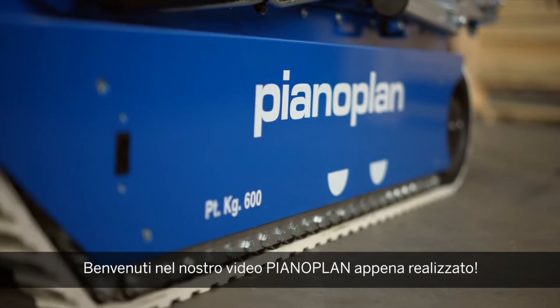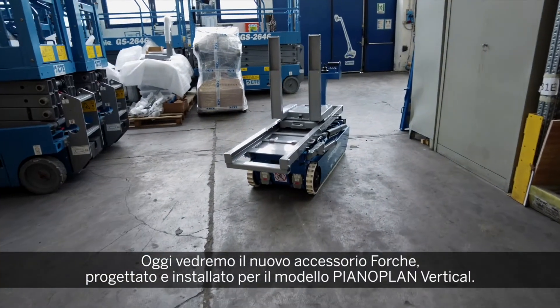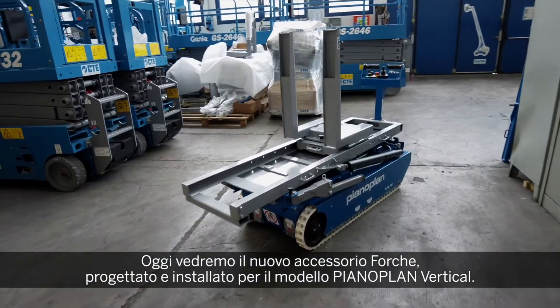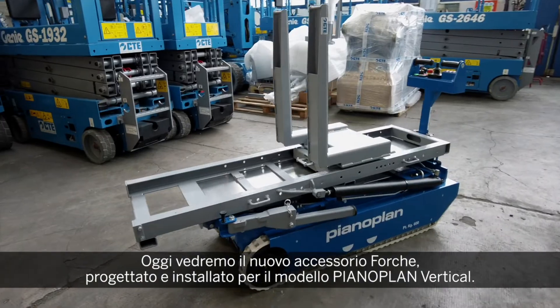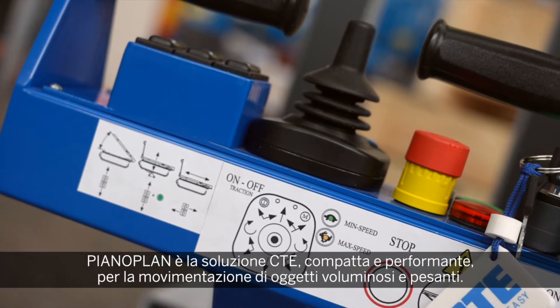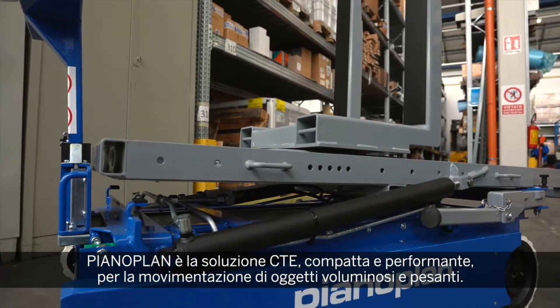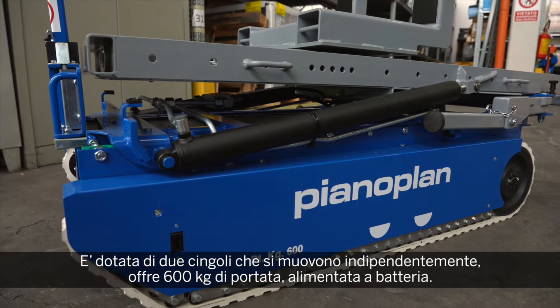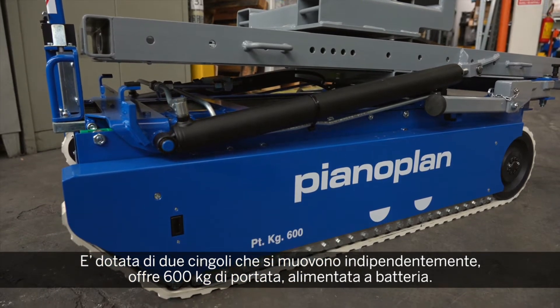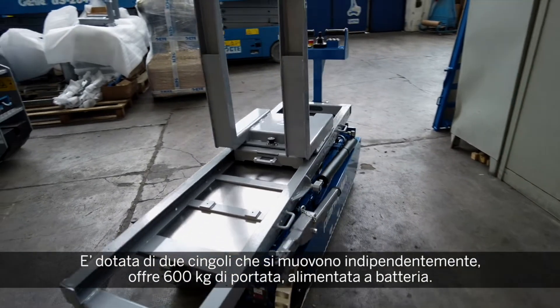Welcome to our latest PianoPlan video. Today we present our new fork accessory assembled and designed for the PianoPlan vertical model. The PianoPlan is a compact performing material handling solution with two independent tracks and a maximum capacity of 600 kilos, 100% battery powered.